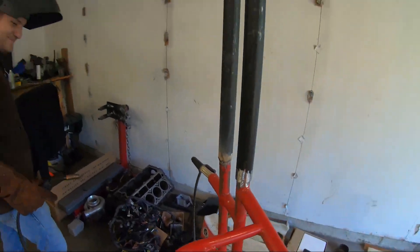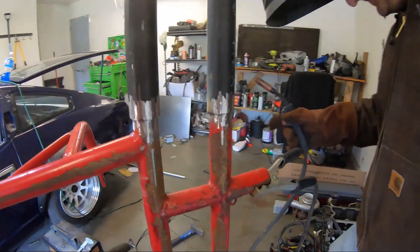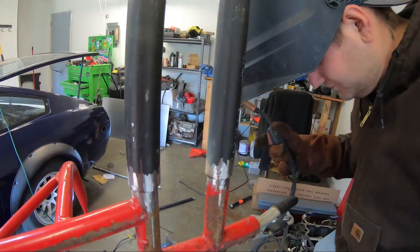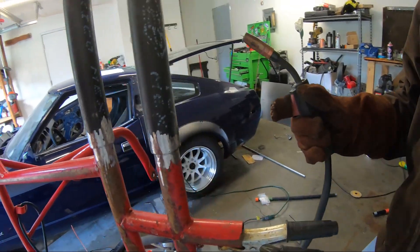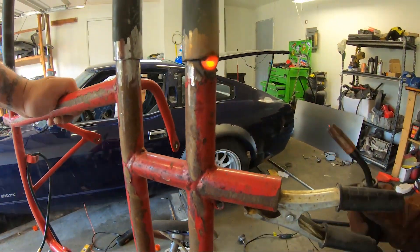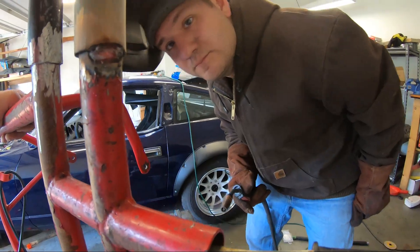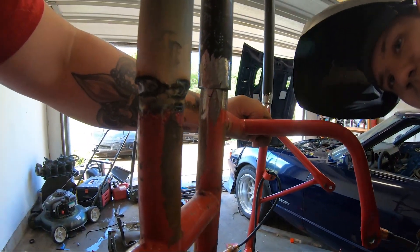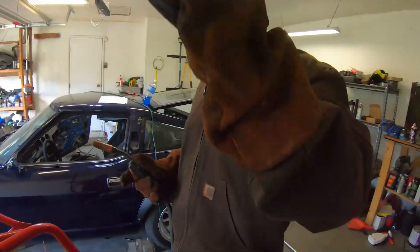Tony learned how to weld! That looks alright - let's keep going. There's a freaking LS engine in the way. Look at that - not half bad, dude. You might just learn how to weld yet. Oh no, it's not connected - I'll bridge it.